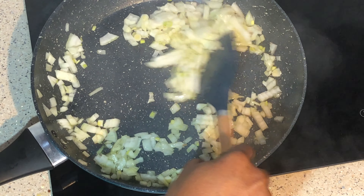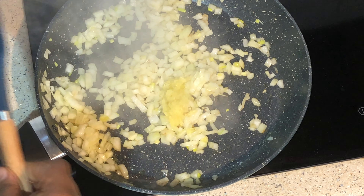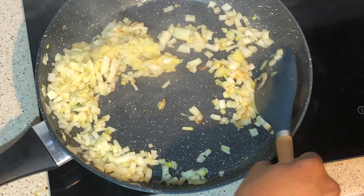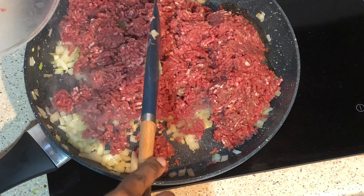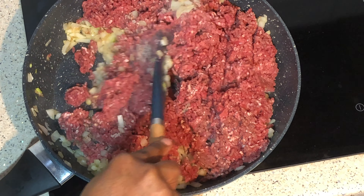Add garlic and ginger paste, cook for a minute. Add minced beef, cook until you can't see the pink or red of the meat.